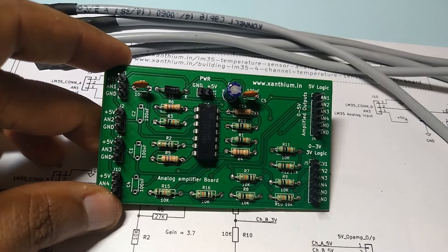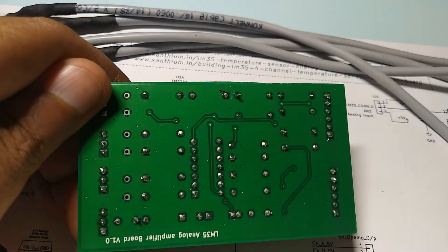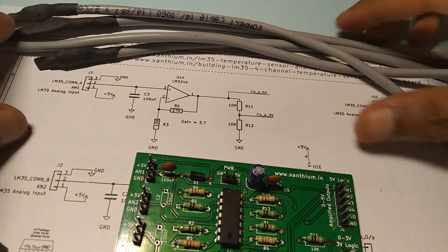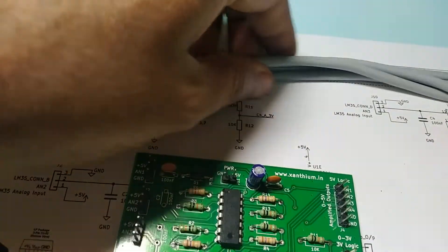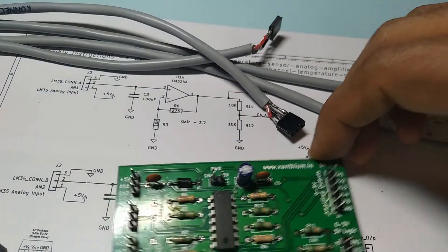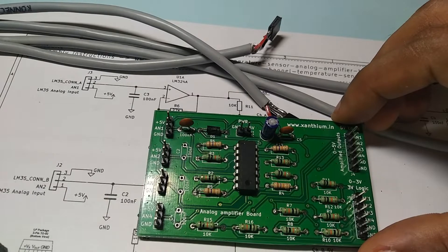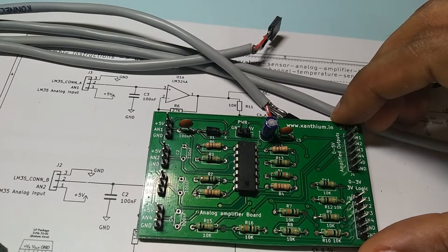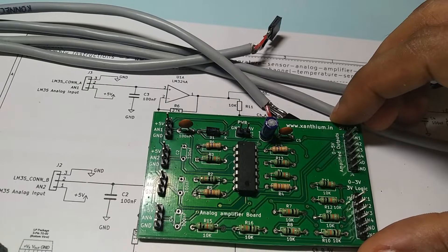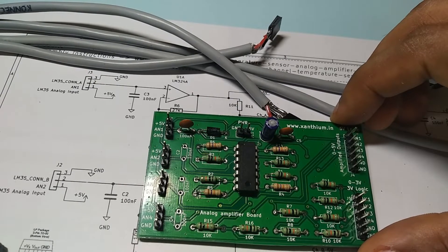I have completed assembling the board. Now all the parts of the board are complete. I have washed the board — as you can see from the back. I have also created the LM35 temperature probes — there are four of them. Regarding the capacitor, I have kept one and left the other empty, because I want to see whether the use of the capacitor is causing any issues. When I tested it initially, the channel containing the capacitor was having a lot of noise issues, while the one without the capacitor was not having any issues. So I will check it later.